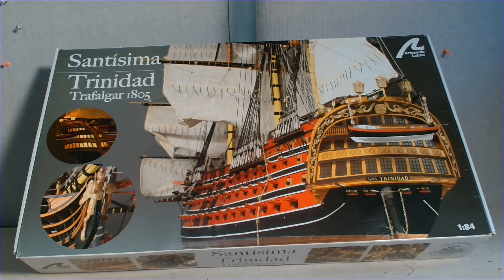G'day guys, welcome back. This is the first video in a new build series that I've been teasing for the last couple of weeks while I waited for this to arrive: the Santisma Trinidad by Artesania Latina. It's 1:84 scale, which makes it 120 centimeters long and nearly 90 centimeters tall, so it's quite a large ship.